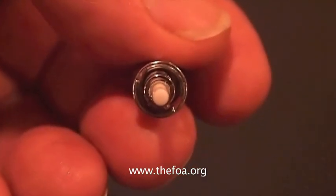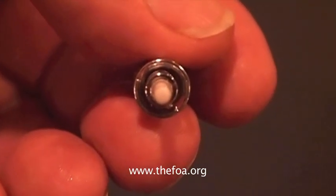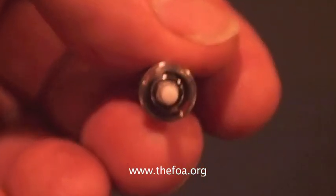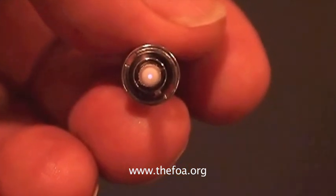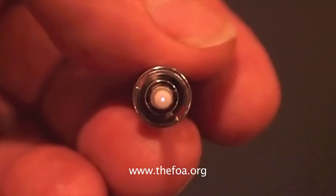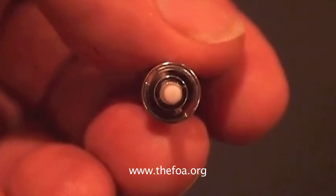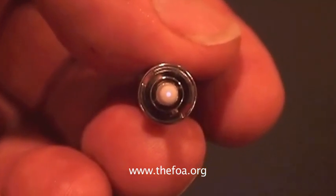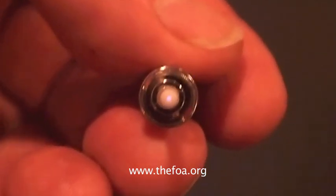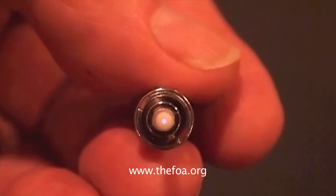Now let's look at the end of an optical fiber and a connector — the other end of this cable, which is connected to a test source. Look closely as I turn the source on, and you can see light coming out of the end of the fiber. The sensor in the camera is sensitive to the infrared light, so it can see the light from the end of the fiber that you cannot see with your eye.